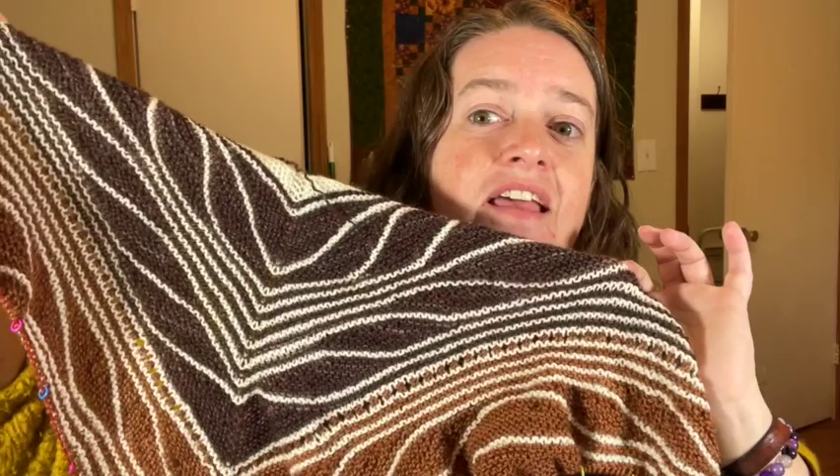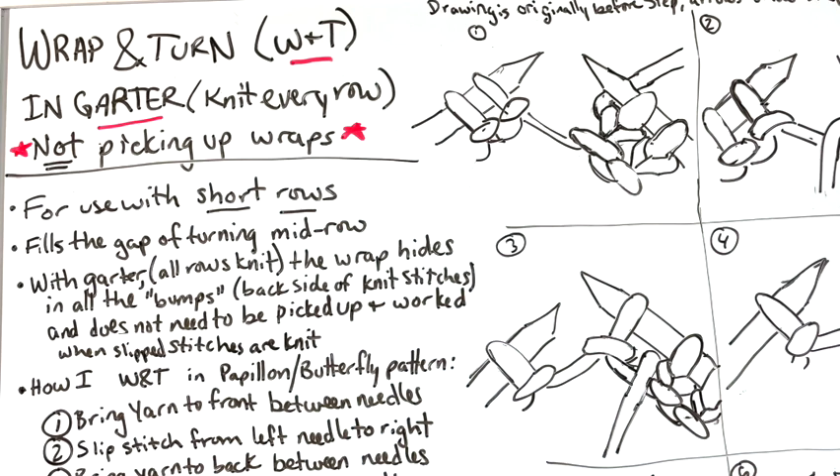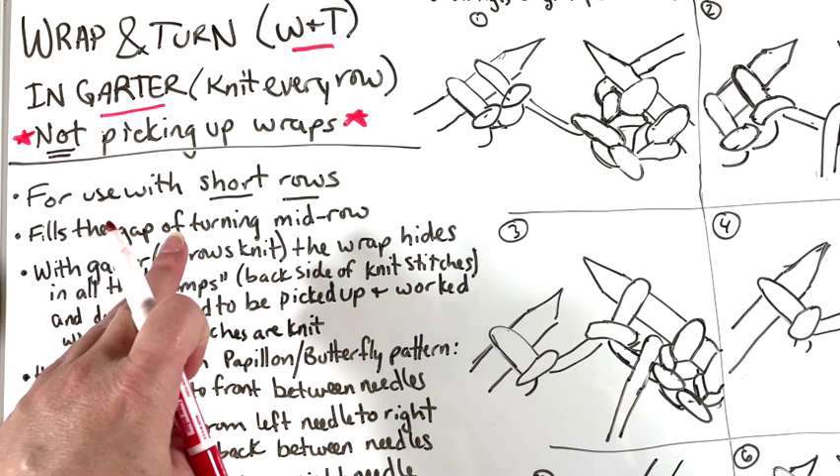This is a wrap and turn, often abbreviated as W&T, in garter — which means you're knitting every single row. There's no purling involved in garter, even though I will often call things 'purl bumps' because the backside of a knit stitch looks like a purl stitch. This is for use with short rows — where you turn around in the middle of a row and go back the way you came, otherwise you'd have a gap or a hole.